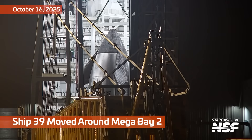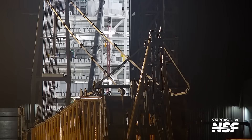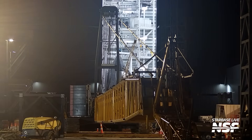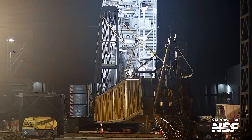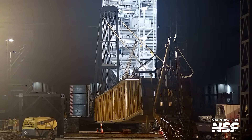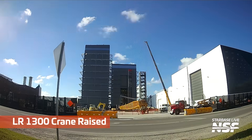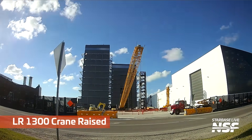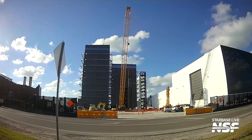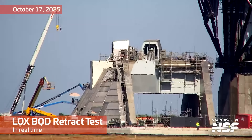Ship 39 moved around Mega Bay 2. I've got to say, Ship 39 is looking good. I'm so excited to see the first version 3 ship and booster fly, and it seems like that's going to be Ship 39 on the ship side. I love the giant crane just resting in the back — shh, it's sleeping, don't wake it up. Oh no, we woke it up. The LR 1300 crane raised — so that's going to be what they use to assemble those other tower cranes, I think.